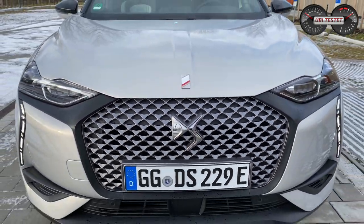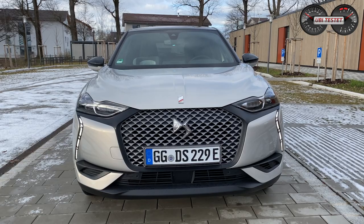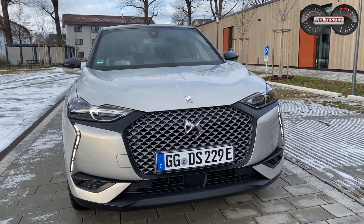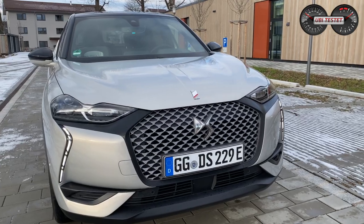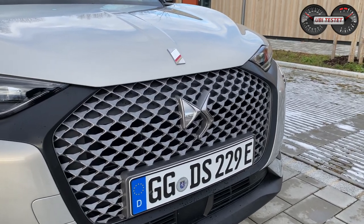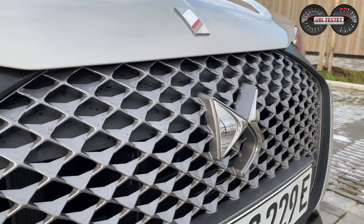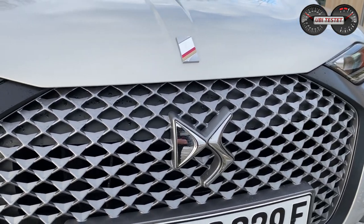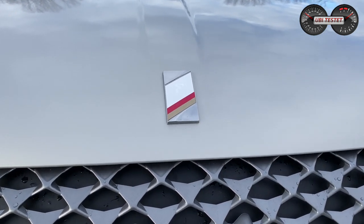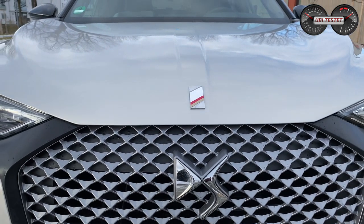Von außen zeigt sich der DS3 Crossback E-Tense sehr futuristisch und avantgardistisch, sehr eigenständig, richtig schön gezeichnet, mit viel Liebe zum Detail. Wir sehen immer wieder Rautenmuster, und wenn wir genauer in diesen riesigen – naja, es ist eigentlich kein Kühlergrill mehr, aber das Relikt eines Kühlergrills schauen – dann sehen wir auch jede Menge von diesen Rautenmustern. Ich finde sie sehr cool integriert. Auch das DS-Logo und das Performance-Line-Logo mit dem eingestanzten E für E-Tense finde ich hübsch.